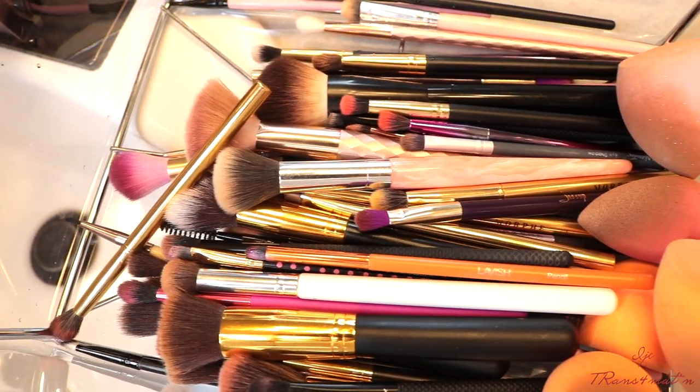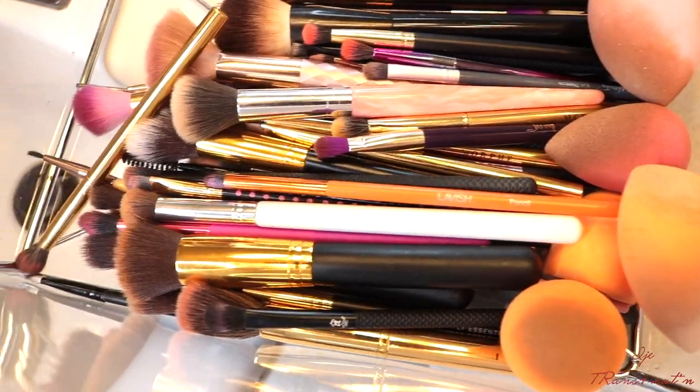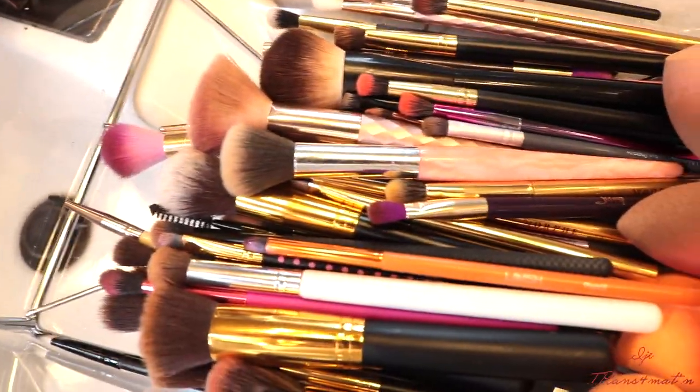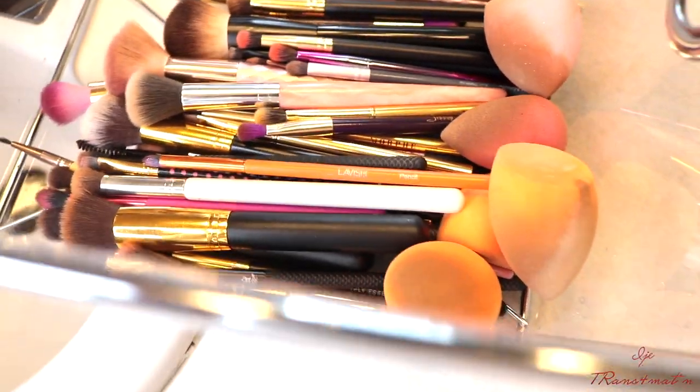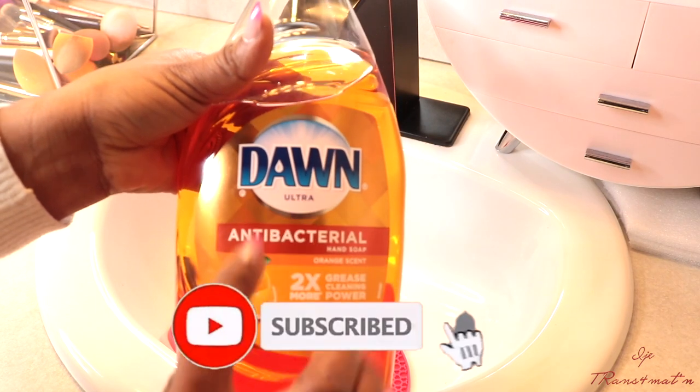Hey you guys, what's up, welcome back to my channel. This is your girl IJ. If this is your first time here, you are welcome to IJ Transformation. And if you are an OG, hey, what's up girl, welcome back for another video. In this video I'm going to show you guys how I clean my sponges and my brushes.